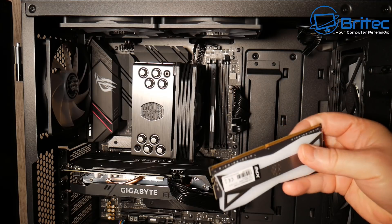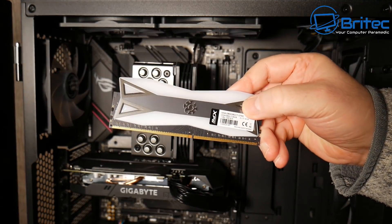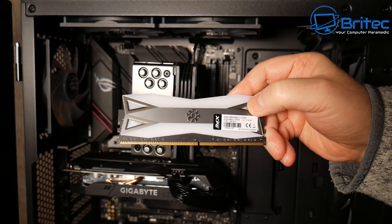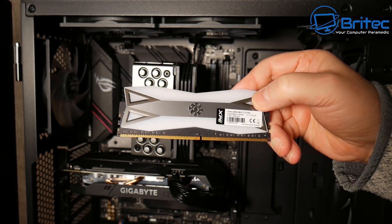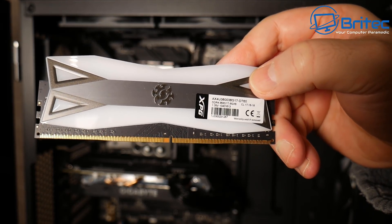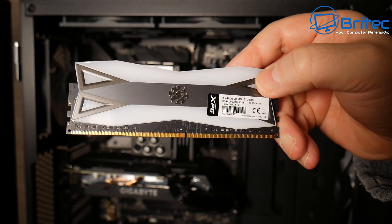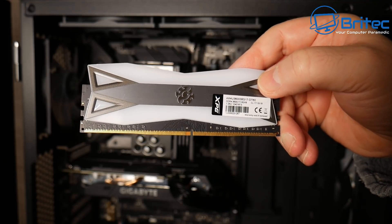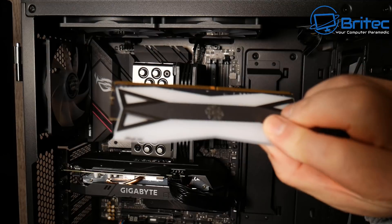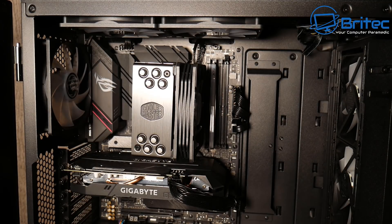We've got some ADATA in here — this is 3600 MHz speed DDR4 memory, XPG ADATA. If I were to mix this with other memory, I'd have to match the voltage, which is 1.35 volts, the timings, and the CAS latency. Intel is a little more forgiving when mixing RAM brands, but AMD is more finicky and you could run into crashing and blue screen of death.